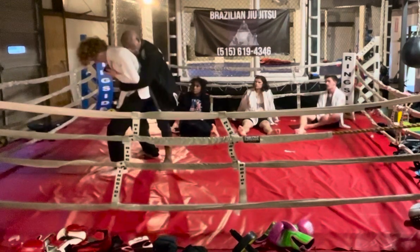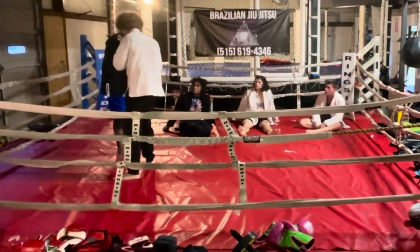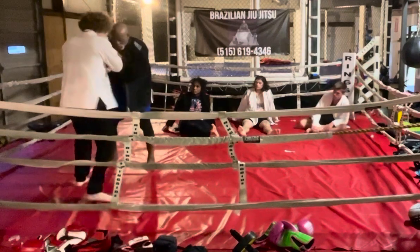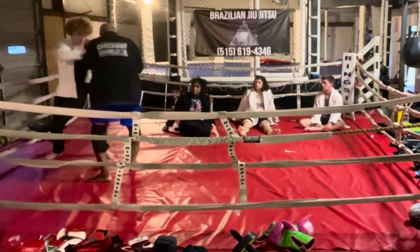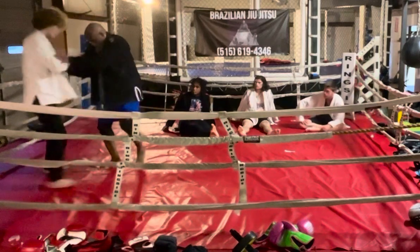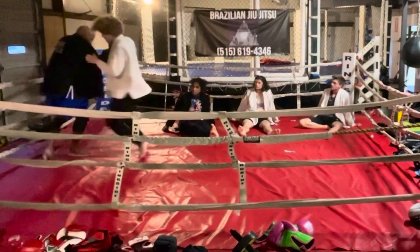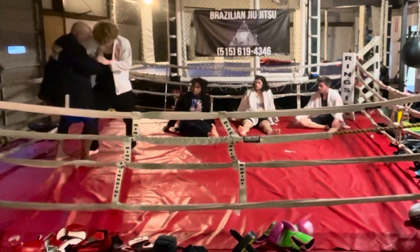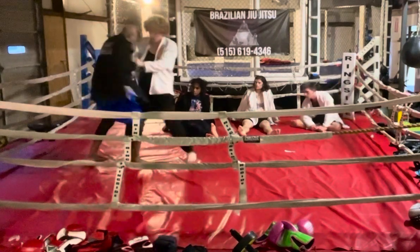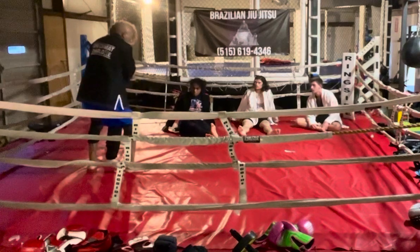I'll go right back to it, and this is where I want. Notice I did that move. My favorite move is to do two things. Grab me if you can. This is my favorite move — and I'm going here. This is my move. Two on one.